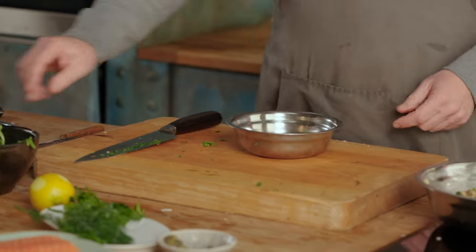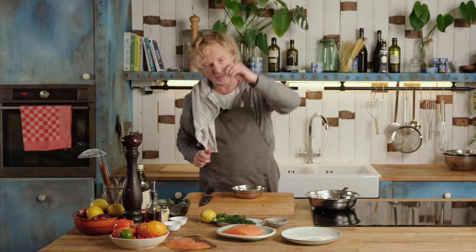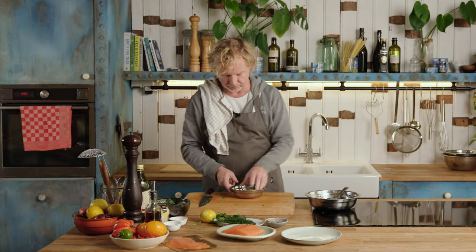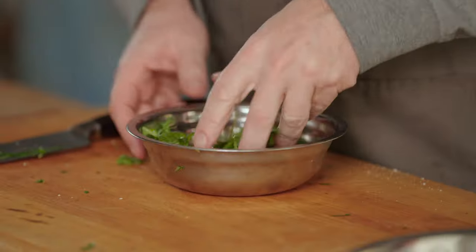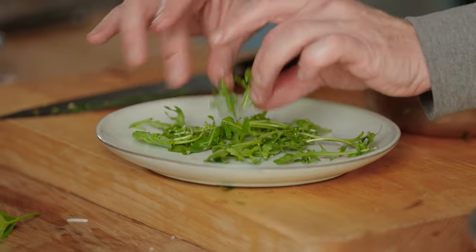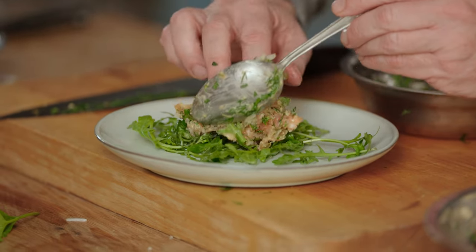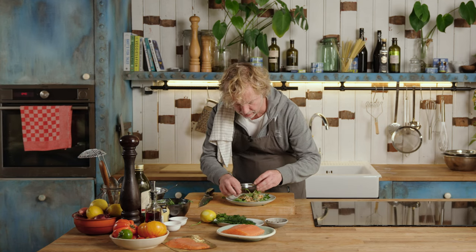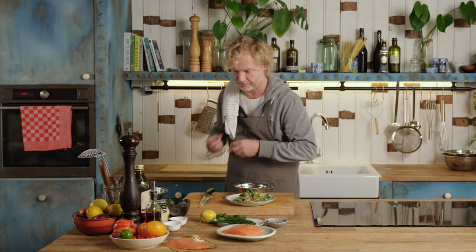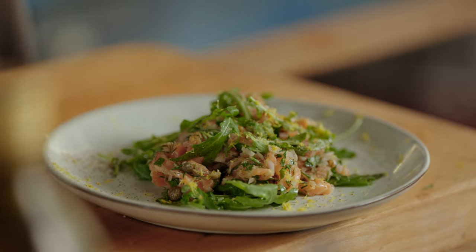Time to plate up. I have some arugula here — a drizzle of olive oil, a bit of roxol, pepper, a few drops of lemon. Give this a mix. Now we have the arugula on the plate. Then we build it up with this lovely salmon tartare. Finish it off with more arugula, lemon zest, and some extra black pepper. Look at this beauty — salmon tartare.